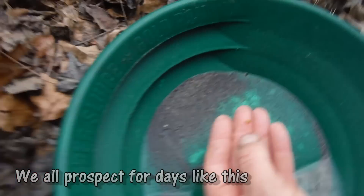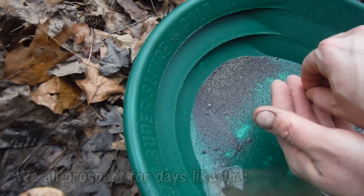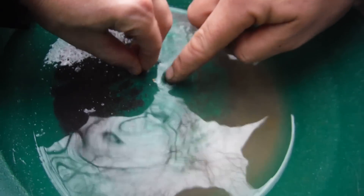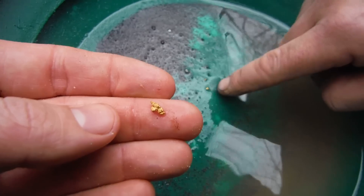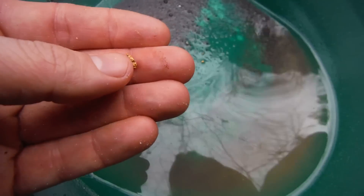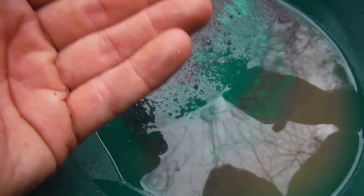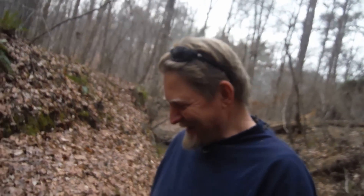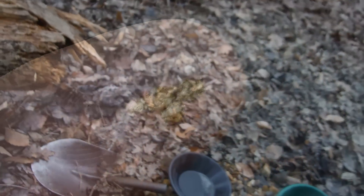That is a huge piece — it is big! I said I wanted a picker, and this is it. That is an awesome piece of gold — congrats, man! That's got to be your biggest piece, right? Yeah! Look at these other two as well — that is such a coarse piece of gold. That is absolutely ridiculous. It is getting late but I'm gonna dig and see if I can get one of these for myself. That is insane — congratulations, brother. Look at that — that is sick!